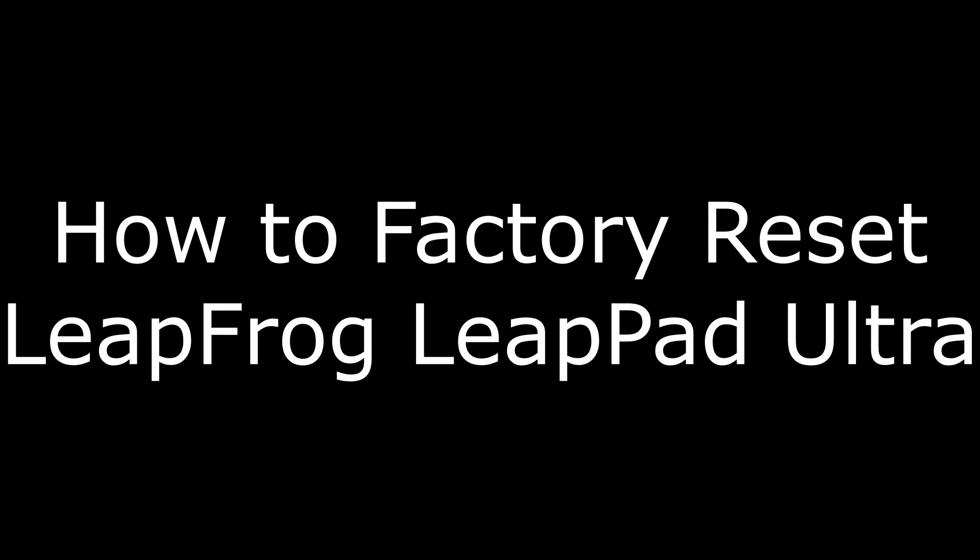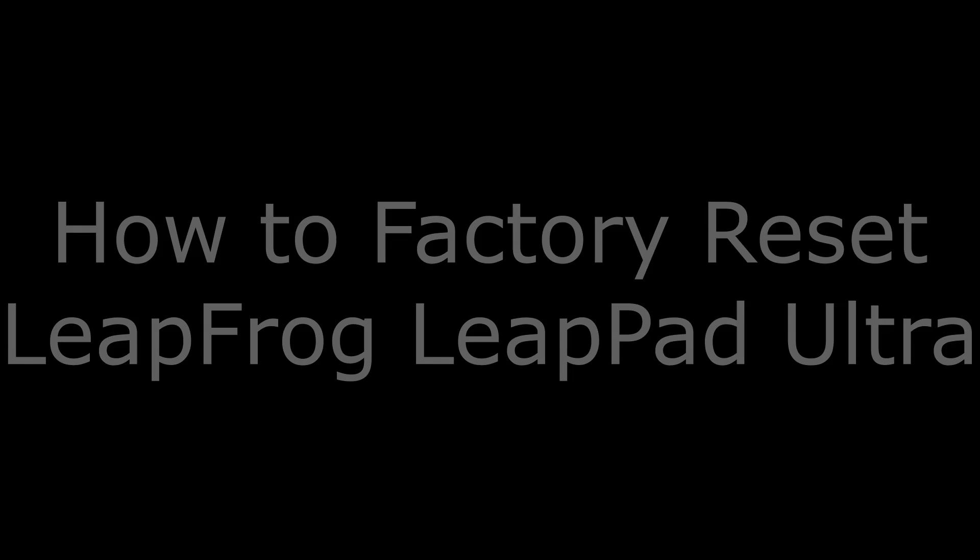Hi, I'm Max Dalton, and in this video I'm going to talk through how to reset your LeapFrog LeapPad Ultra to its default factory settings.